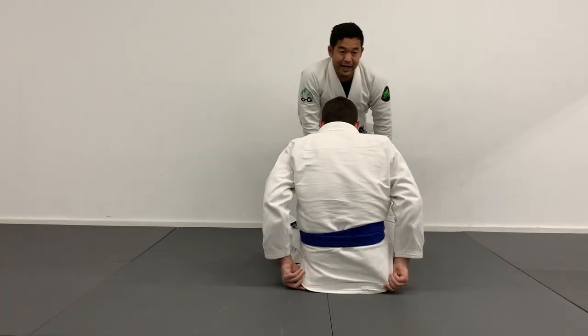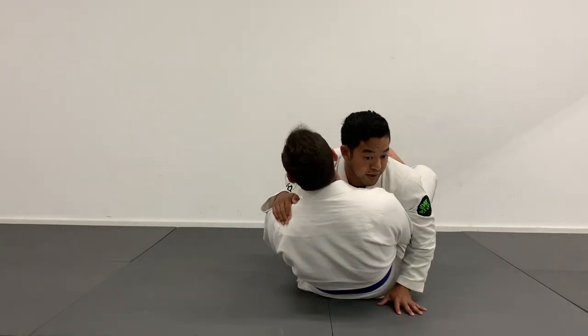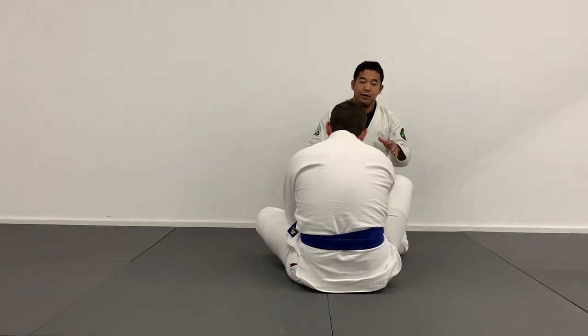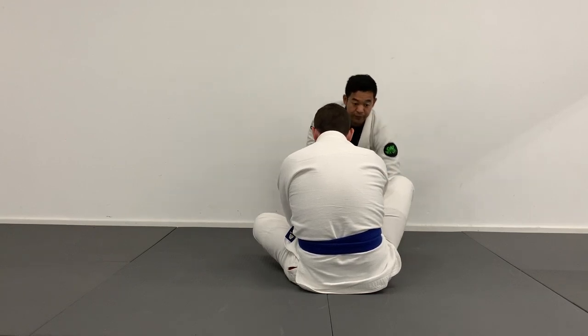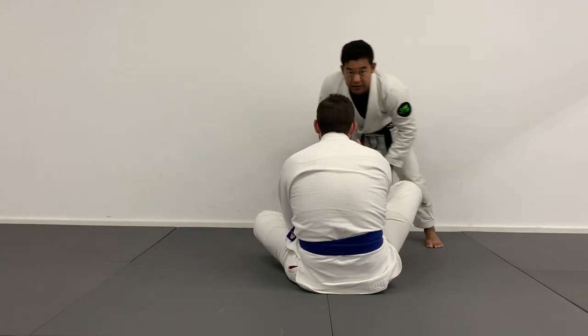Starting from the open guard, a lot of times I don't like to pass through my knees and get into a situation where I'm tied up with them super closely. So I like to stand up to my feet and have a little bit more mobility so I can use my footwork and my speed advantage against the bigger guy. I'll often stand so I can start to move and cut angles.